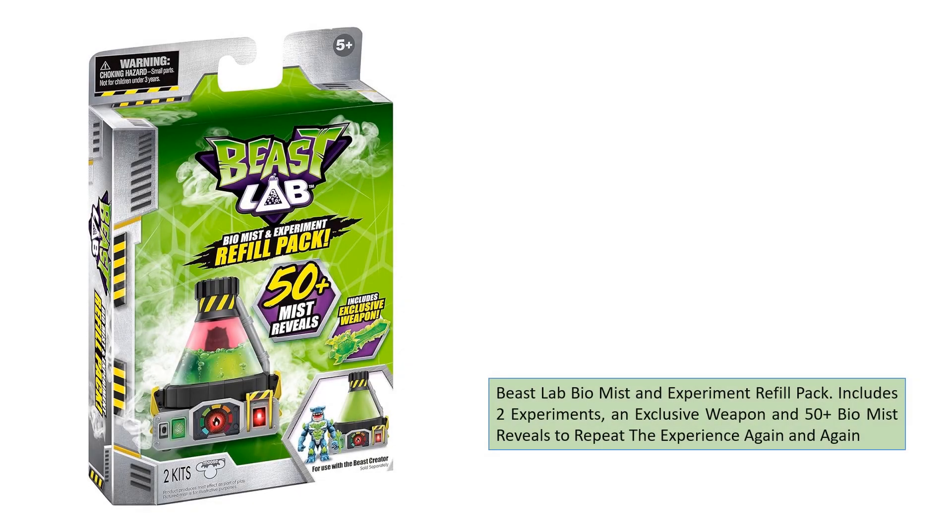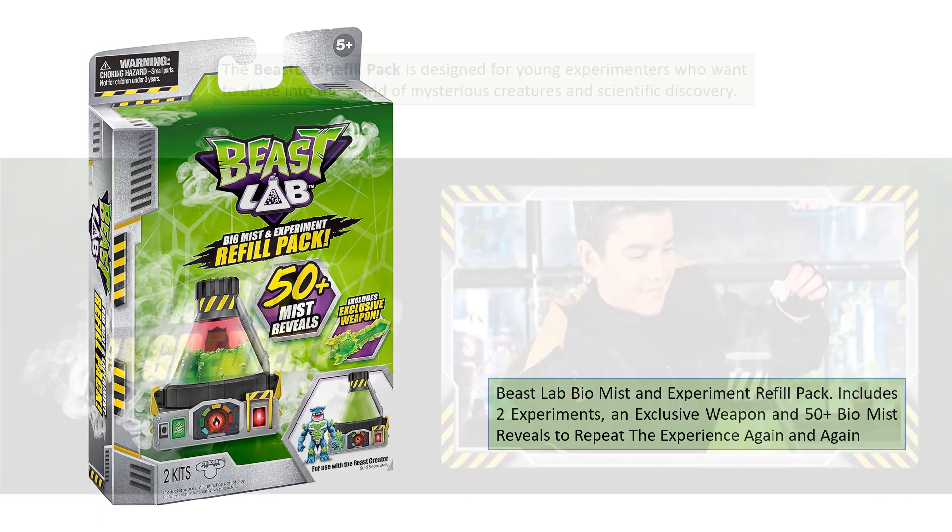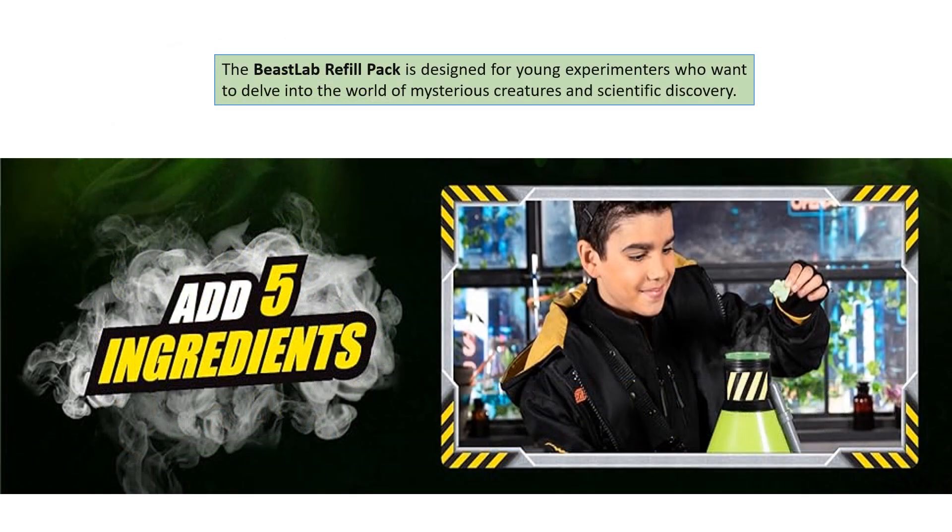Beast Lab BioMist and Experiment Refill Pack. Includes two experiments, an exclusive weapon, and 50-plus BioMist reveals to repeat the experience again and again. The Beast Lab Refill Pack is designed for young experimenters who want to delve into the world of mysterious creatures and scientific discovery.